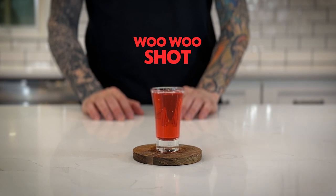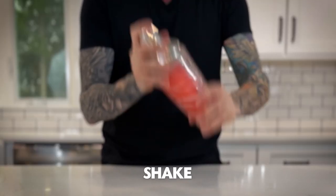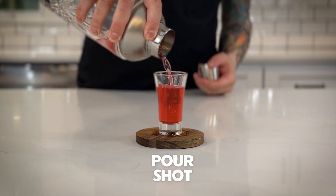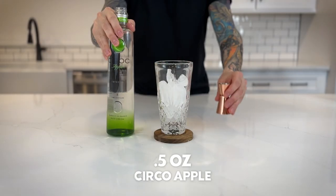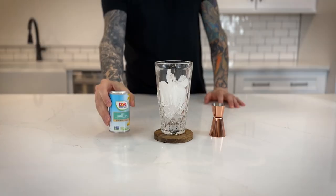The Woo-Woo Shot. Finally, a Woo-Woo Shot. The Jolly Rancher Shot. Enjoy the Jolly Rancher Shot.